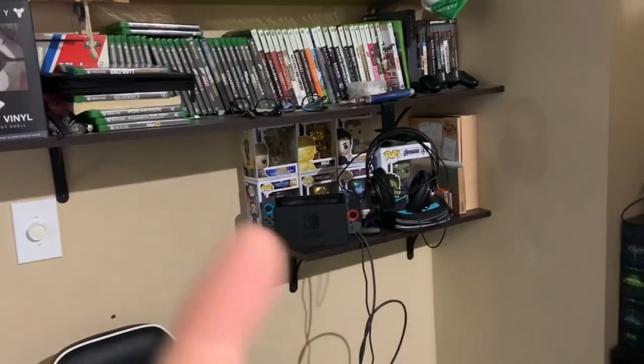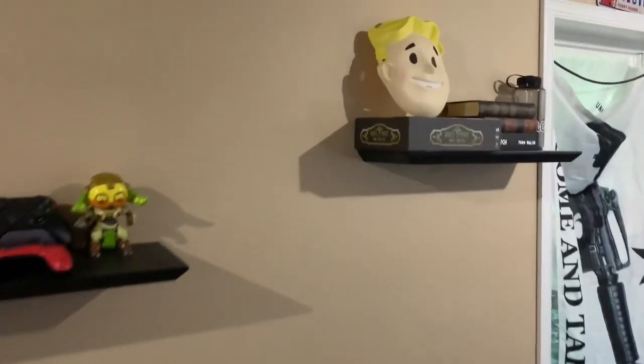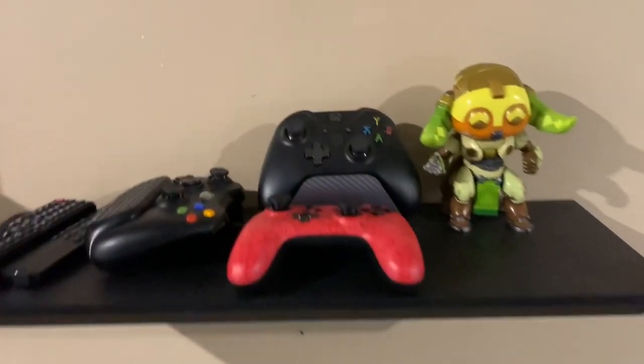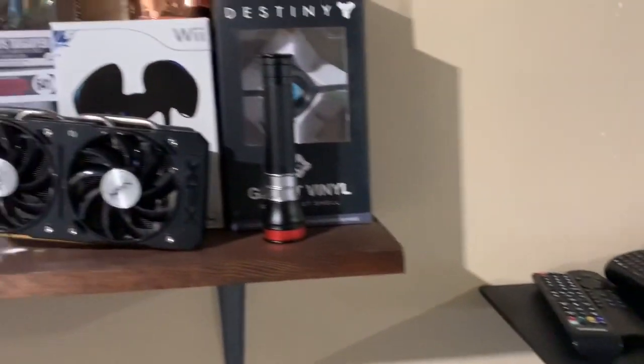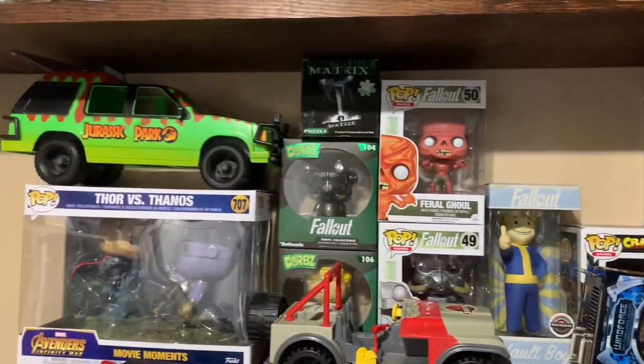Over here is a bunch of Xbox One, Xbox 360, and PS3 games along with some Pop figures, plus the epicness of old PC box games from back in the day. On this shelf we've got some board games, an original day-one dusty Xbox One controller, and some more Pops — classic Jurassic Park stuff.